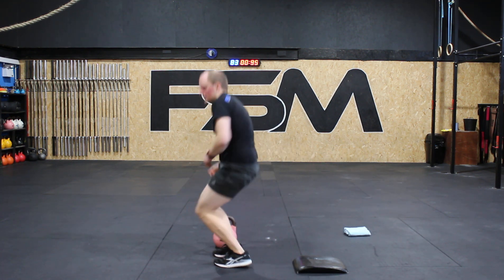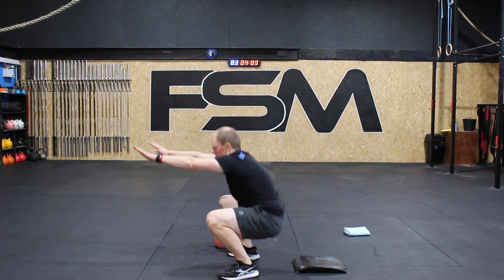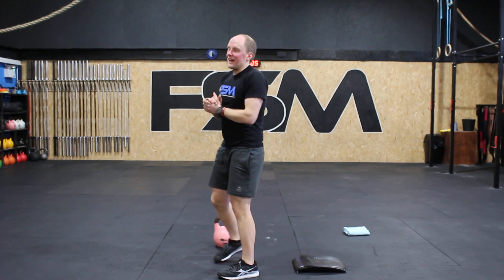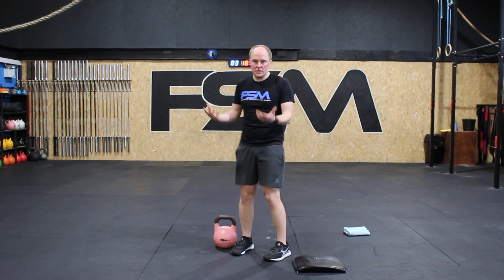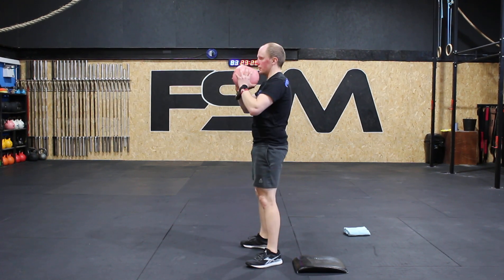For air squats, make sure you hit full depth — all the way down, hips below the crease of the knee, and back up. Or you can use a kettlebell, or any heavy object — like a five-liter bottle of water — to do 15 goblet squats. Slow down, straight back up.